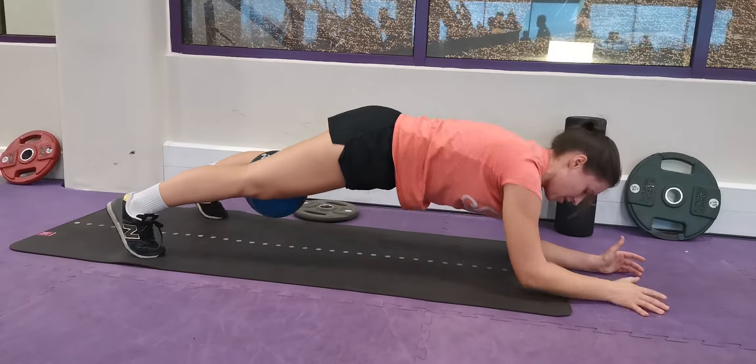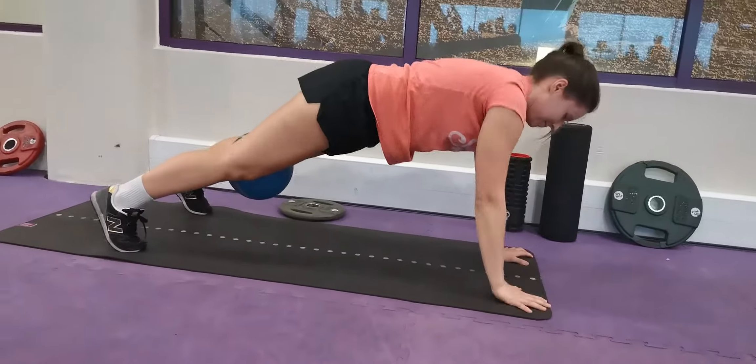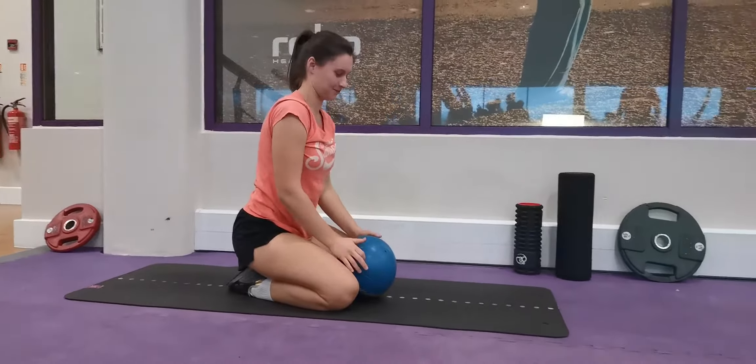Again, she can do six to eight of these, then she'll take a little bit of a break, because the third part — the bonus part — is really, really tough.